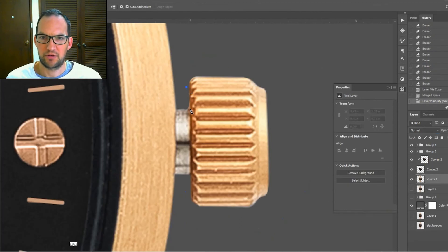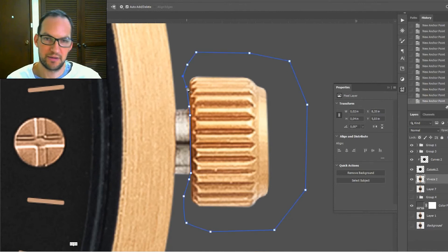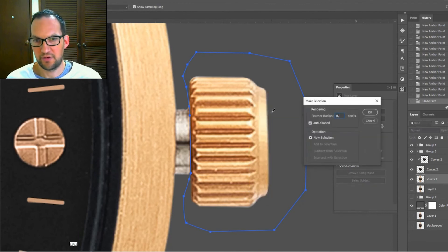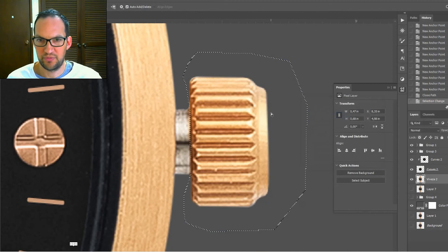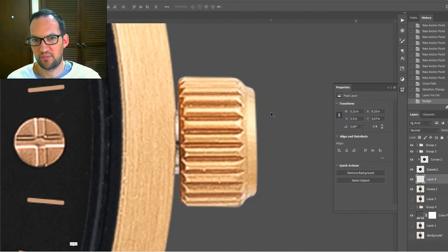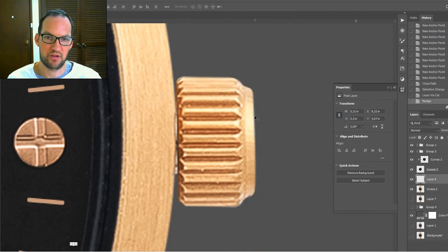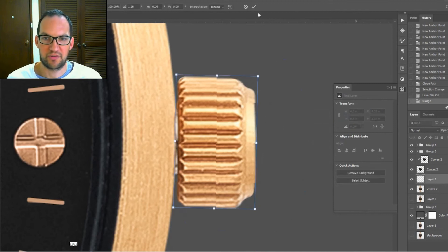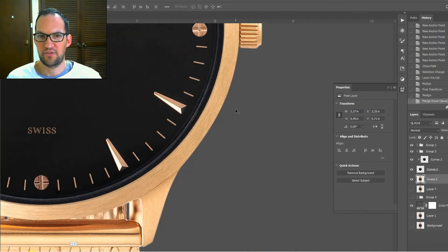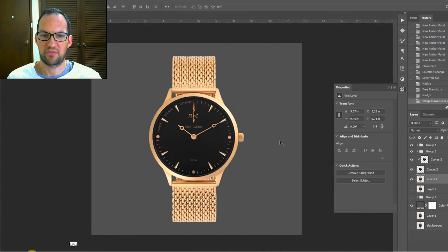The final thing is we can see a gap here — I've pulled out the crown of the watch so the time stays the same. We're going to cut it out, make a selection with a tiny bit of feathering, duplicate it with Ctrl J, and slide it across to match the shape of the rotation. And there we go — perfect, no more gap.